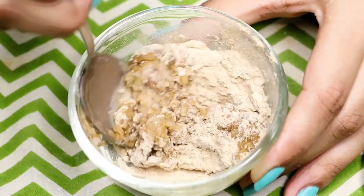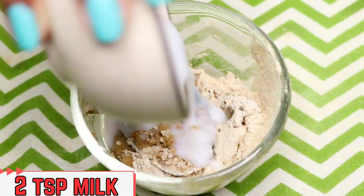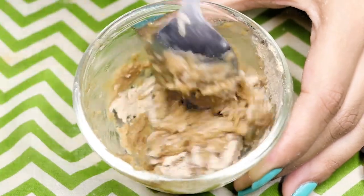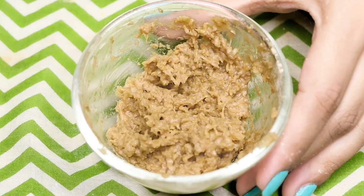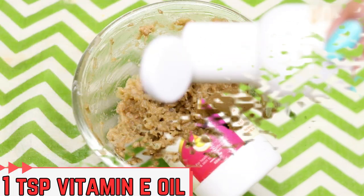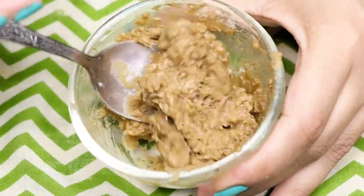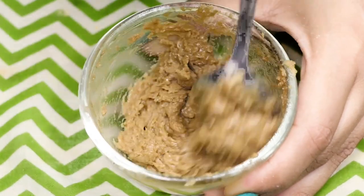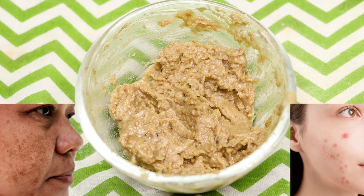Next, add approximately two to three tablespoons of milk and mix all the ingredients well to make a smooth paste. Now add the last ingredient — approximately one teaspoon of vitamin E oil — and give everything a final mix so that the vitamin E oil combines into the mixture completely.